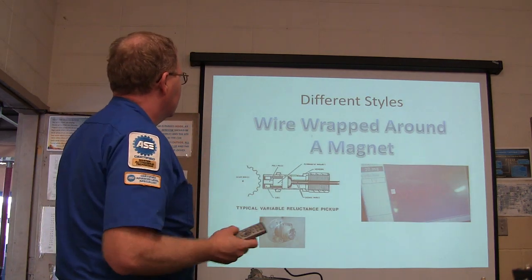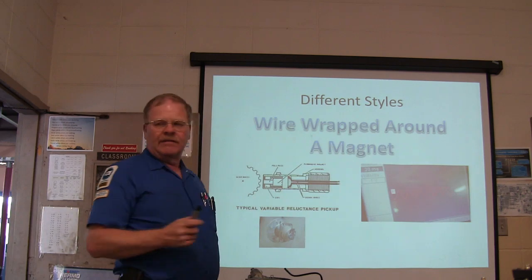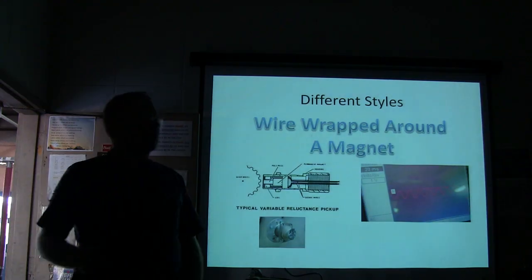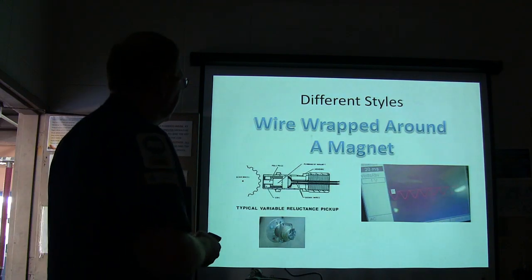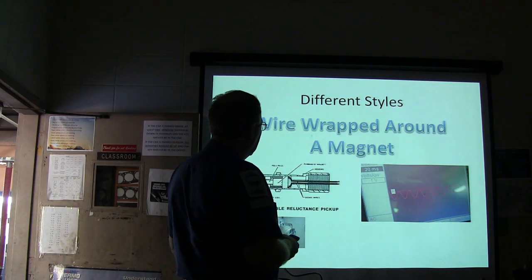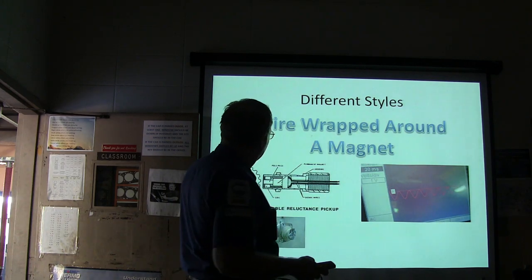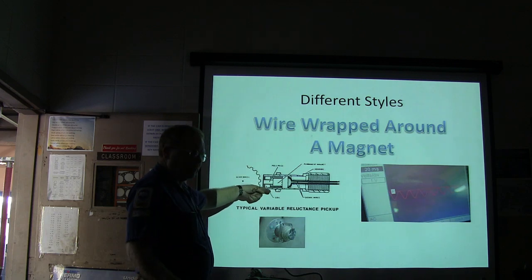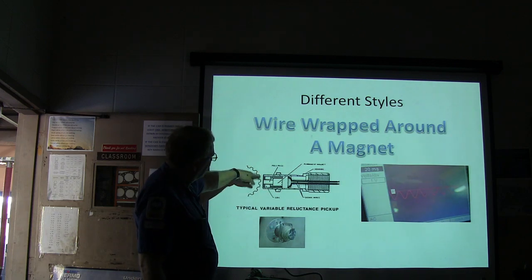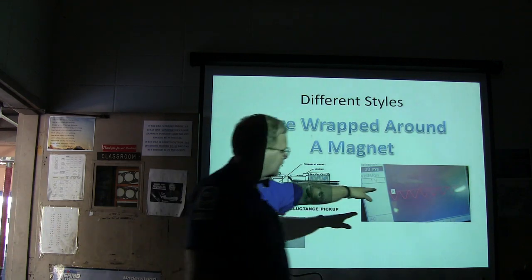A wheel speed sensor that is the variable reluctance variety is a wire wrapped around a magnet. You wrap a wire around a magnet and run the two wires out, and when these ferrous metal teeth go whipping past it, you're going to have a signal that looks like that.